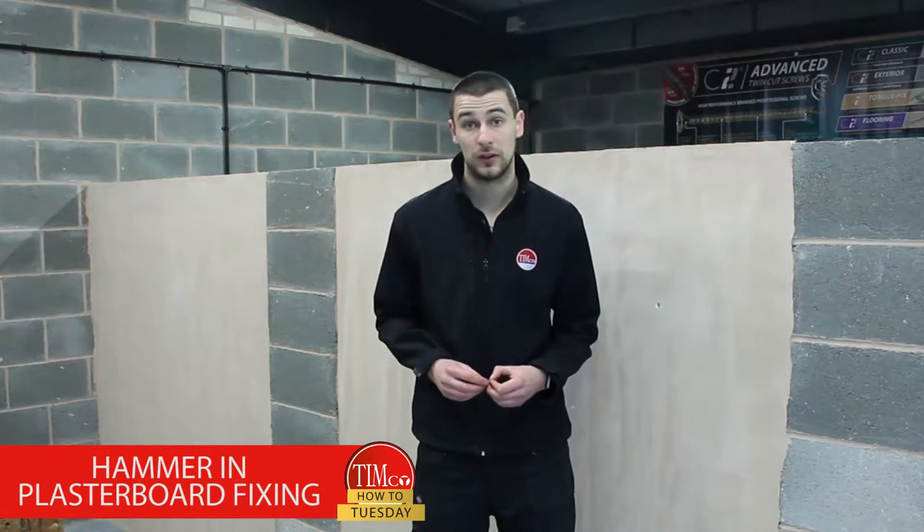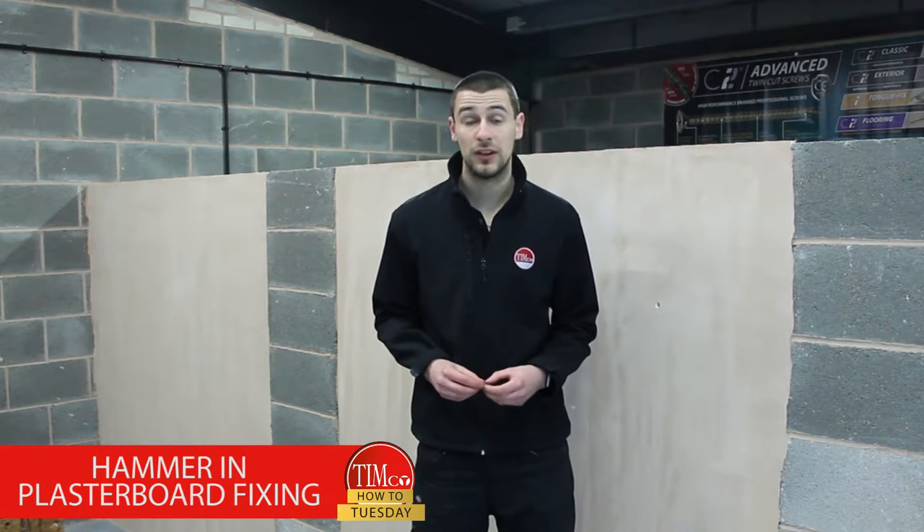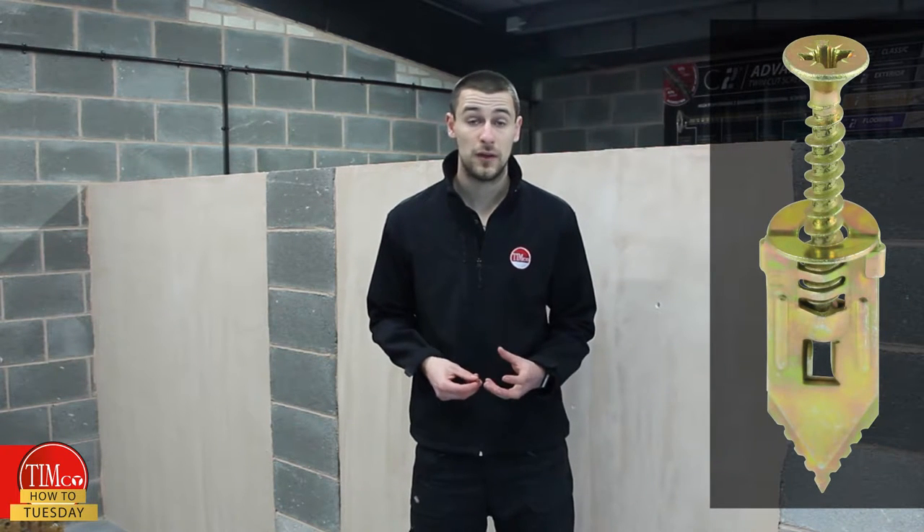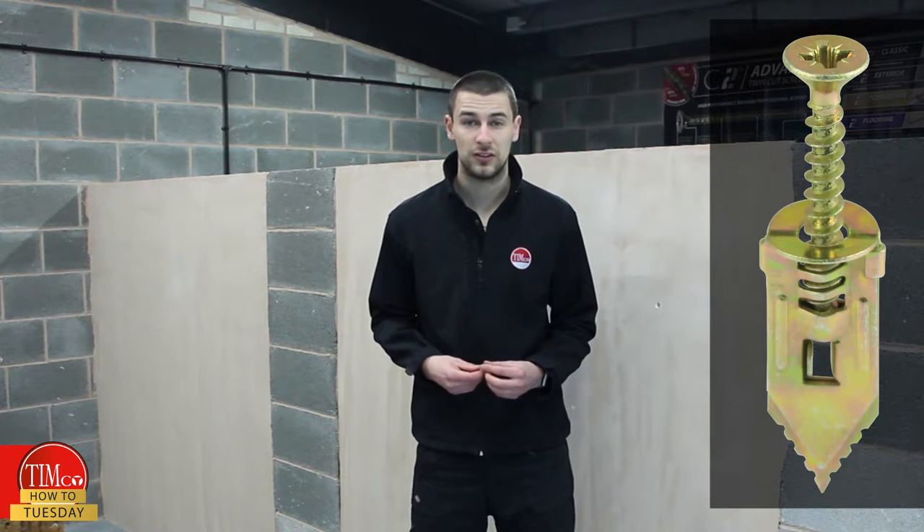Welcome to Timco's how-to guide on our new Light Duty hammering plasterboard fixing. This is a really simple and easy to use product, ideal for hanging Light Duty picture frames directly into the plasterboard. It's got serrated edges on the fins which open up and grip into the back of the board, making it a really simple, easy, secure fixing.